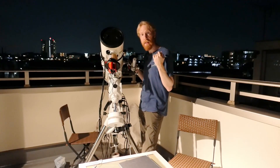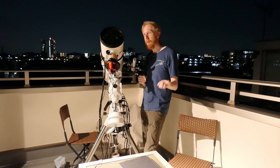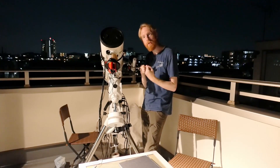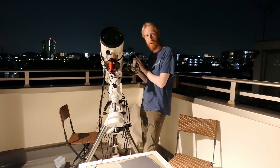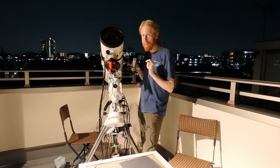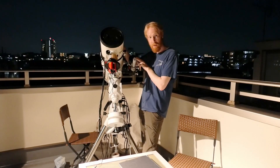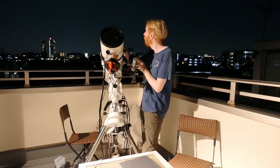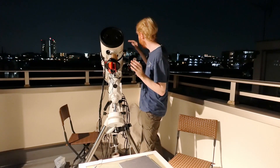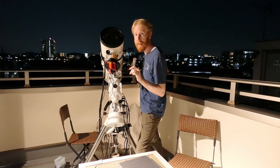Then I thought about how painful it would be to actually do that, and I abandoned the idea at just the thought of having to use these screws to recenter everything — because it is a pain. And I'll prove it, because we're going to do it right now. We're going to line up this scope and that scope so they point to the same object. The moon is out, so I'll be using the moon.